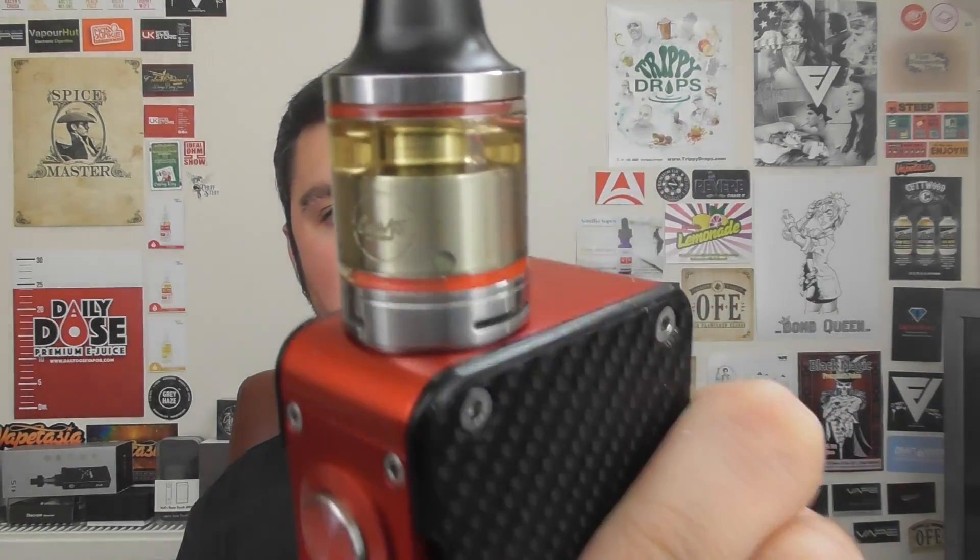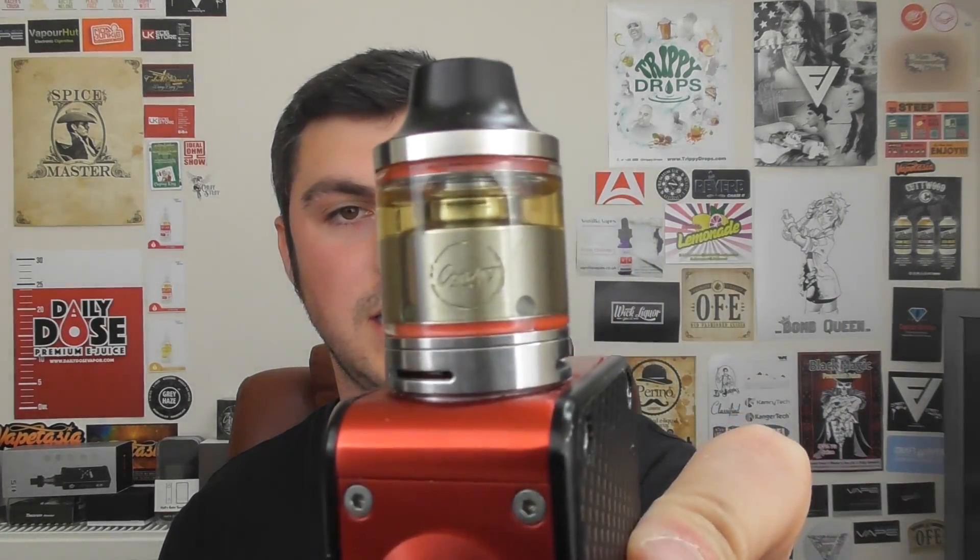Hey guys, Benvic here, back with another video today. We are doing two things. We are doing a build for the Mage. This is my recommended build video for the Mage RTA from Coil Art, a 24mm Moonshot-esque flavour machine.